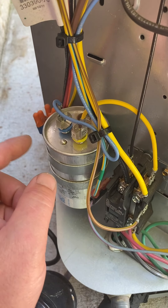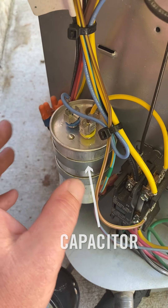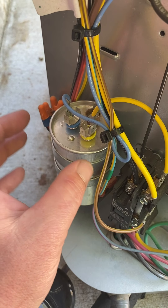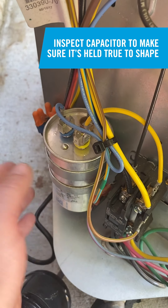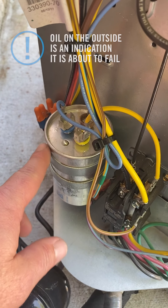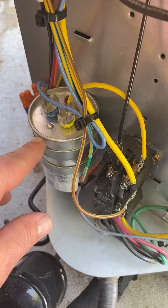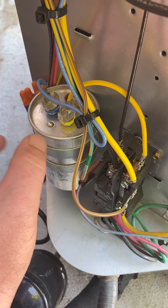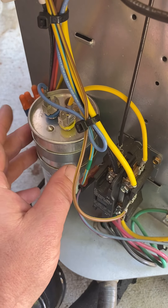In your electrical section on your condenser, you'll have a device that looks like this — this is a dual-run capacitor. You want to make sure it's round, or if it's an oval capacitor, that it's true to its shape. Notice the top — it shouldn't look bulged up, and the bottom shouldn't look bulged out; everything should be flat. Pay attention to any signs of oil or liquid present underneath the lip, as that could be a sign the device is about to fail. Without proper tools, there's no way to fully determine if it's good.